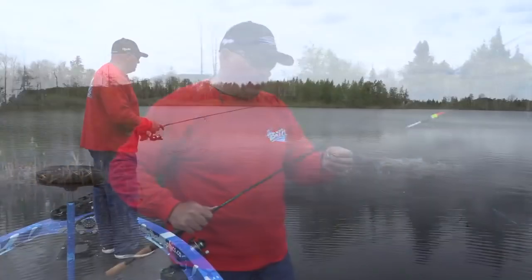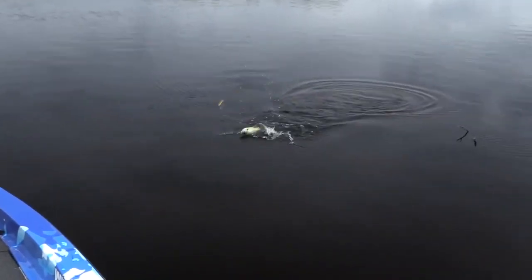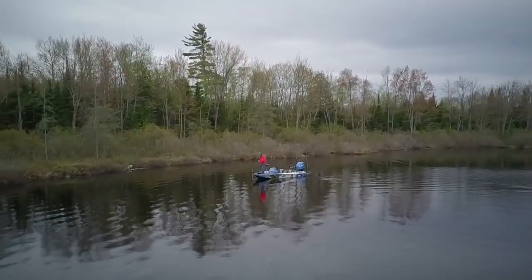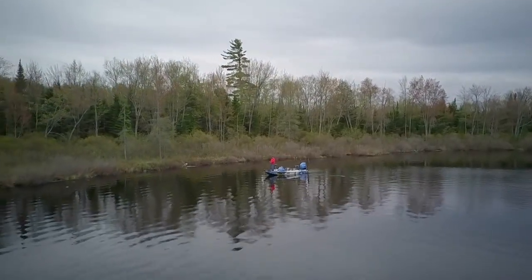But when you can catch them and have fun, embrace it. Enjoy the moment. Don't think about the next one right away. Have fun, man, because crappie fishing is what it's all about.